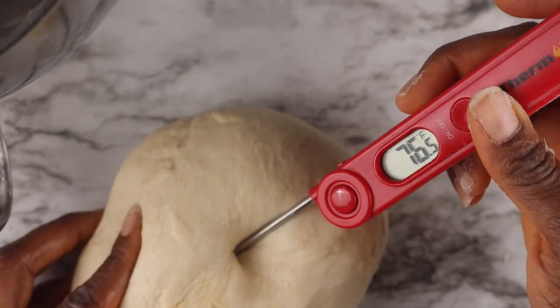The final step is checking if your dough is in the desired temperature range, which is between 75 to 78 degrees F. This is the ideal temperature for the yeast to do what it needs to do. I hope you guys enjoyed this video and found it helpful. If you did, please like and subscribe for more baking videos. If you have any more questions, please leave them in the comments below. Have a great day and I'll see you in my next video. Bye guys!